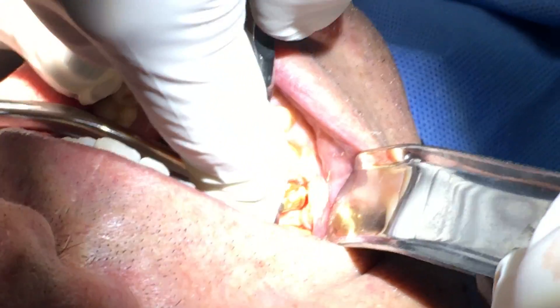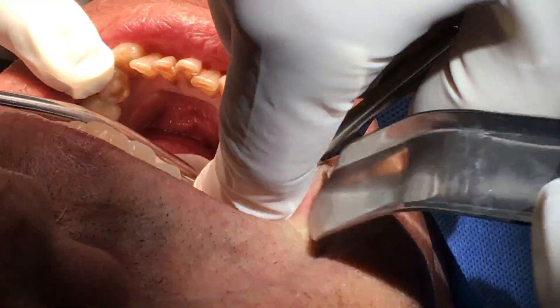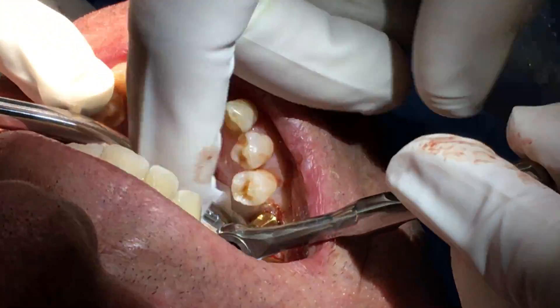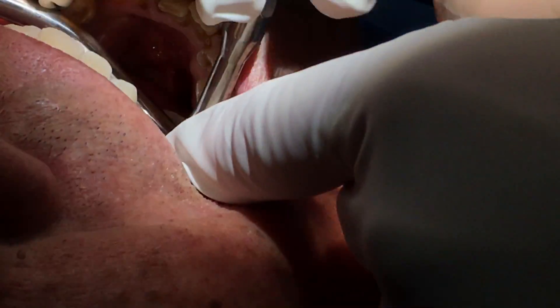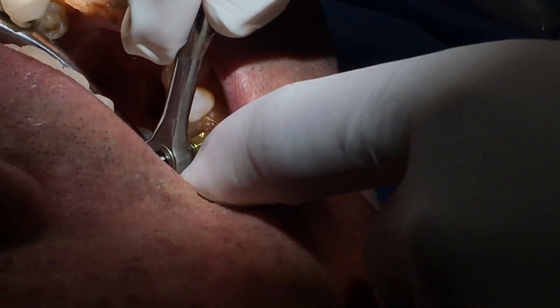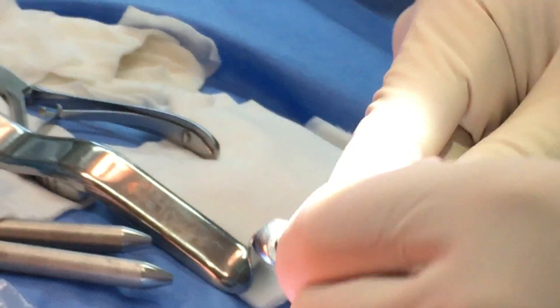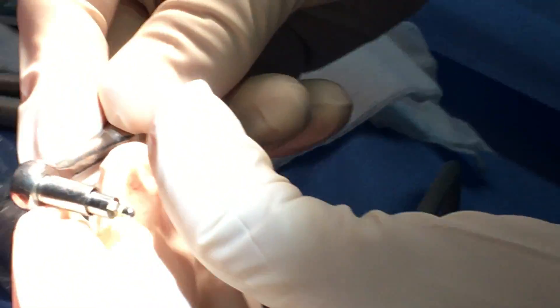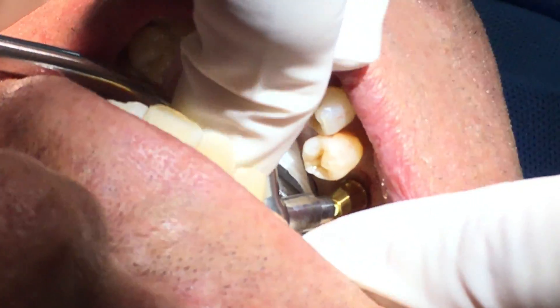I'm just going to finish the final positioning with my hand. Can we have the extension please? Can I open a little bit more?